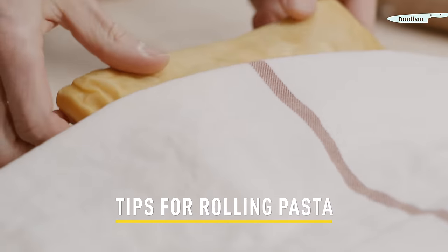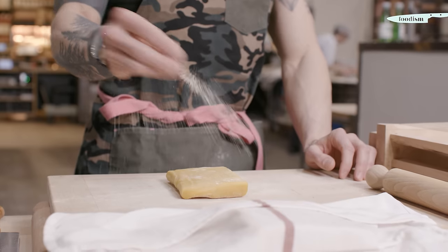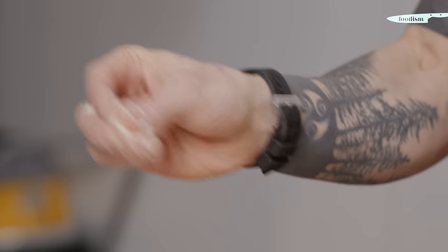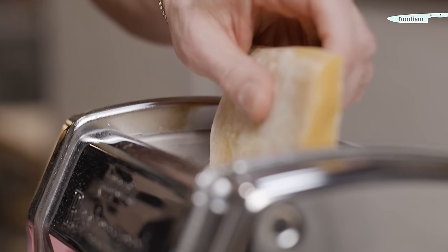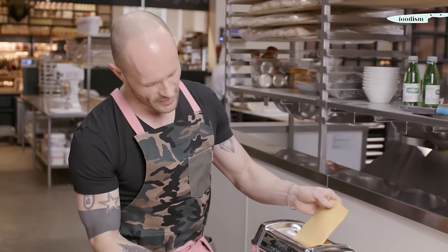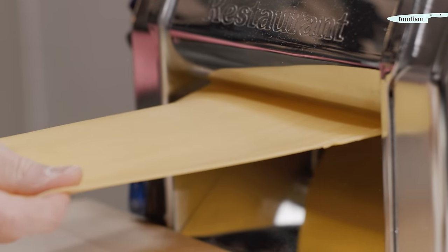So now it's time to have some fun making spaghetti alla chitarra. Here I have my dough. It's important to keep your dough always under a wet cloth so it doesn't dry and it's easier to work. What is important when making spaghetti alla chitarra is to have the right thickness — you don't want a pasta that is too thick, or it will be very difficult to cut through the guitar.